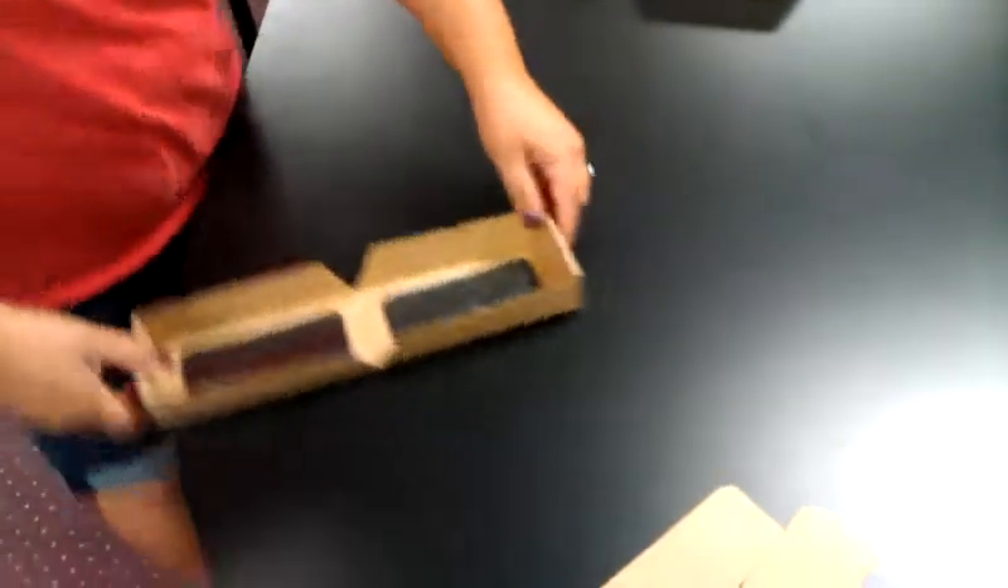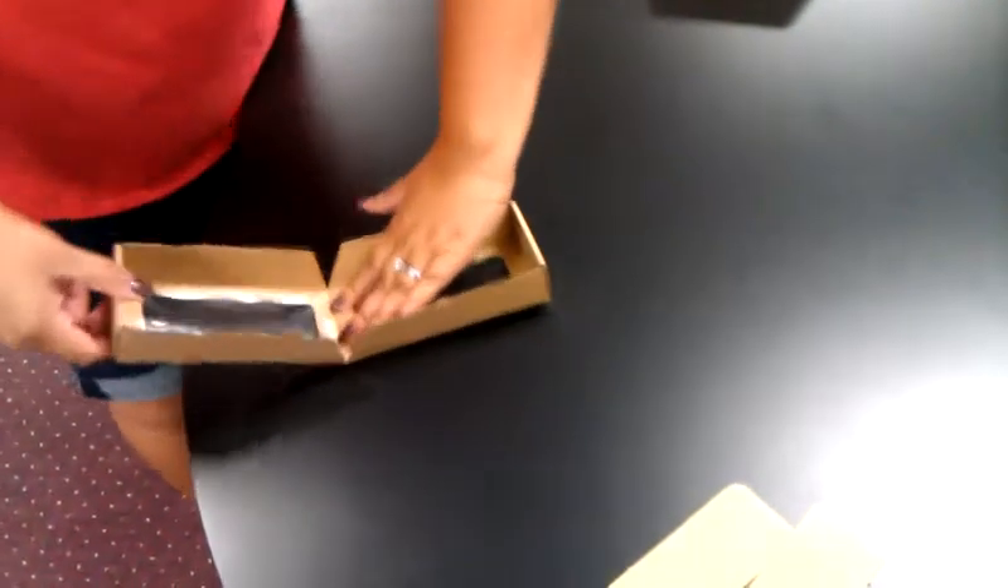There's a perf down the center. You want to use the flat edge — first you're going to go up, and then use the flat edge to make it go backwards. And then it's nice and flat.